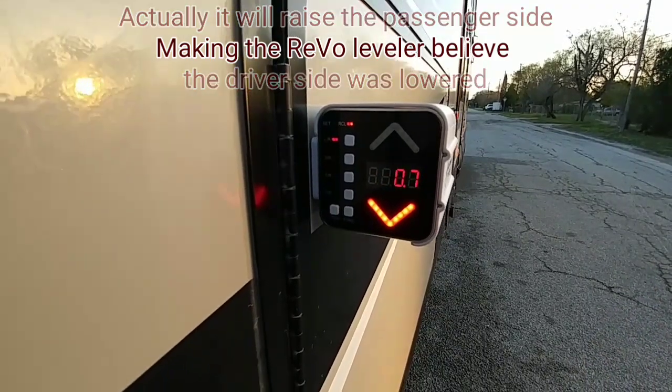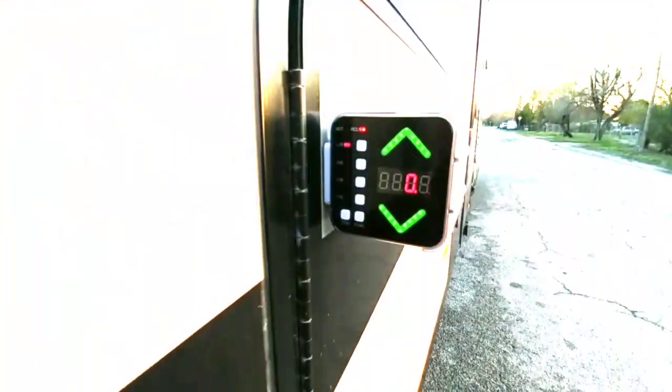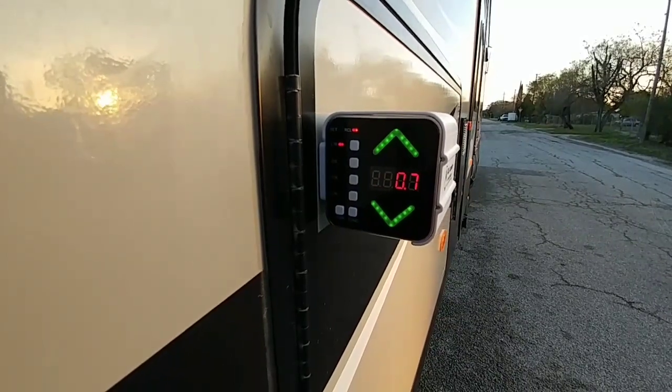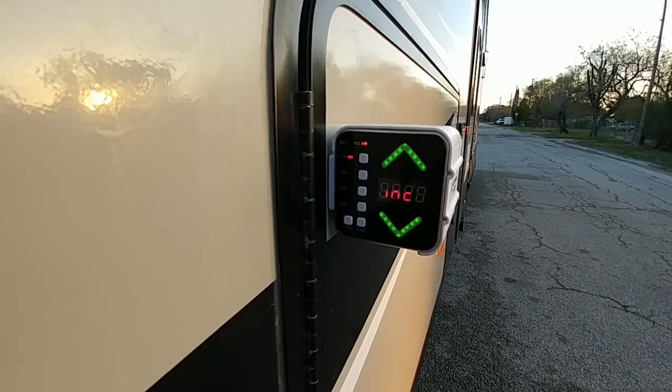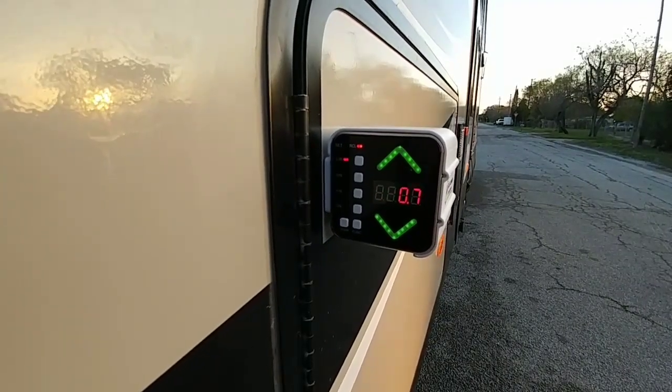Once it's level you'll actually see dual arrows appear. Now that I've backed over a board I've positioned the trailer correctly, with both arrows appearing solid — that simply means the trailer is now level.